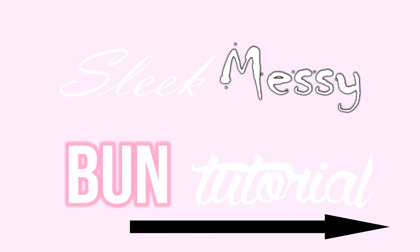Hey guys, I'm back with my Sleek Messy Buns tutorial and I'm going to show you guys how to do it really quickly and really easily. I'm going to go from this to this. I hope you guys enjoy this video. Make sure that you like, comment, and subscribe to my channel.